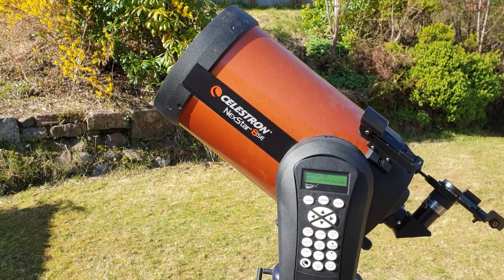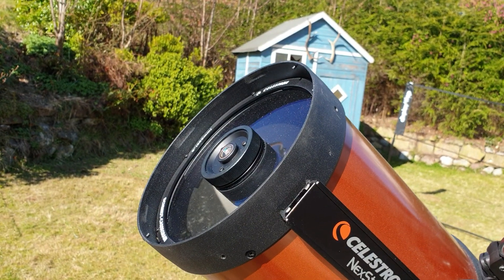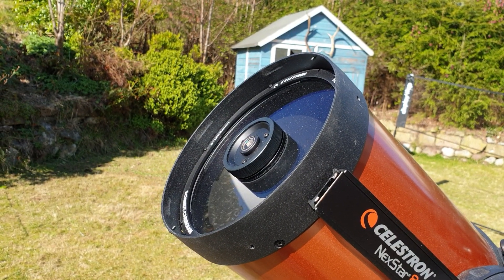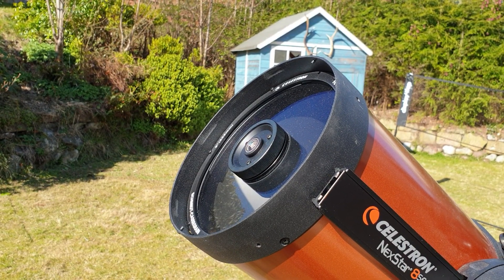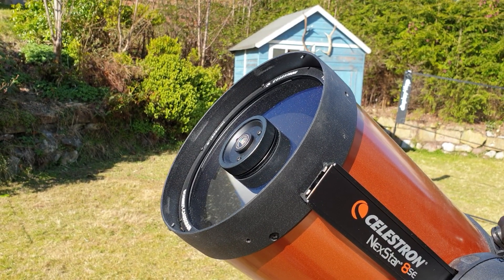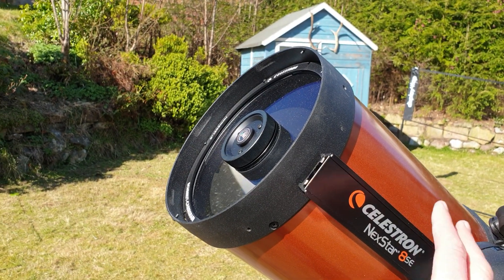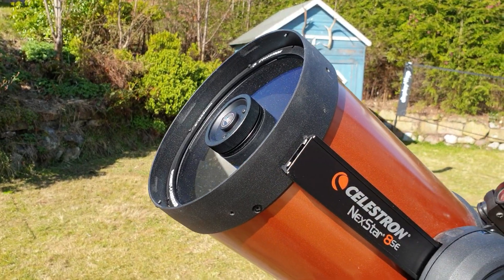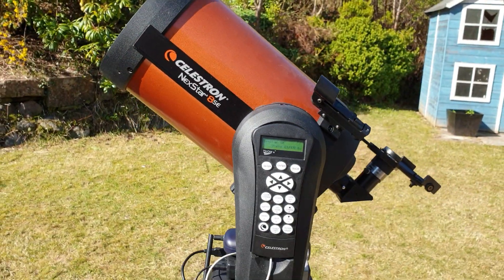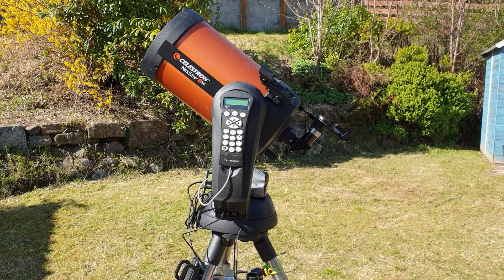This is the 8-inch model and I find this a good enough size to offer really good views of deep sky objects, nebulae, galaxies, and some fine views of planets. I did actually have the unit sized down to the 6 SE but very quickly I upgraded because for me the size difference wasn't significant enough.